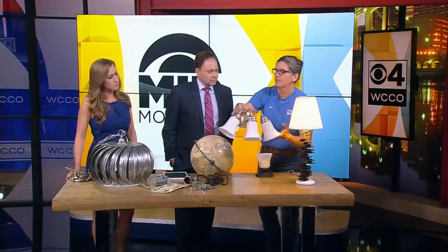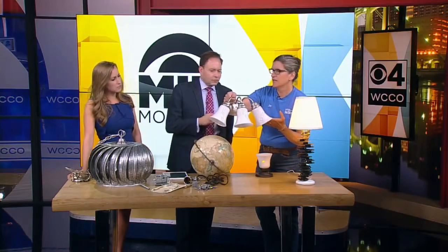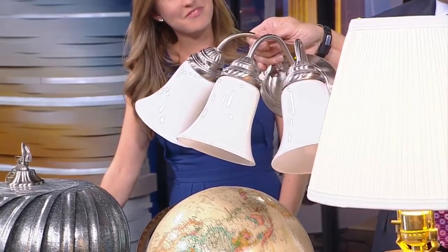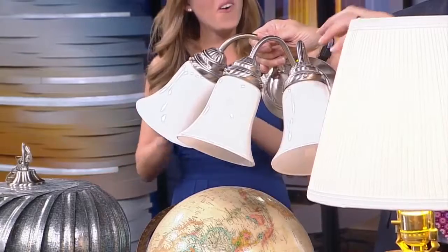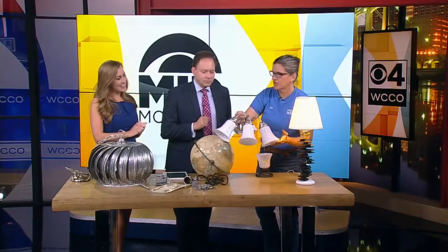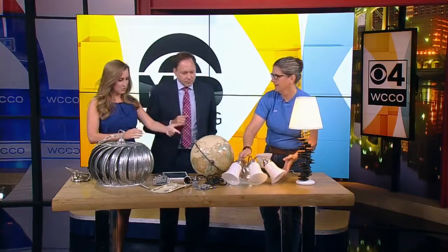Put this up above the bathroom sink — $15. Now if you want to make it fun, take three old china teacups. You need to be able to drill a hole in them, then replace the shades with the china teacups. I love that idea. Very cool. I like the globe too.